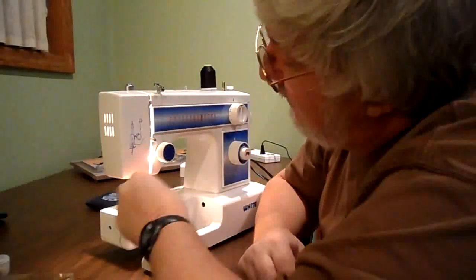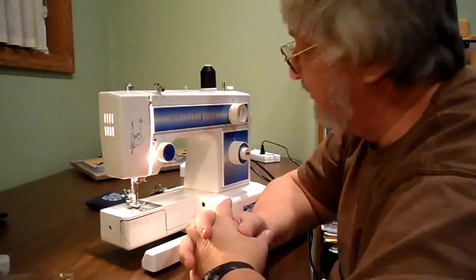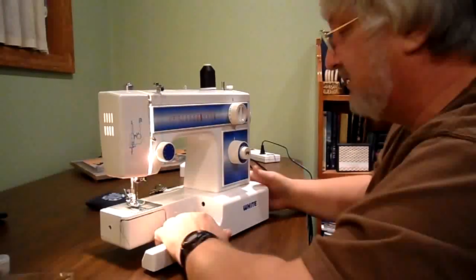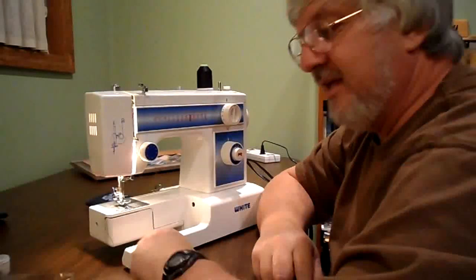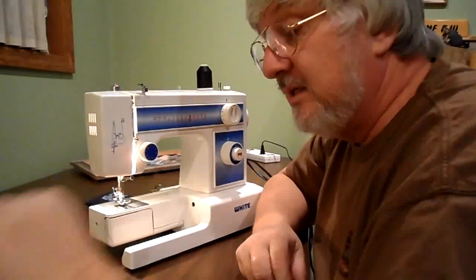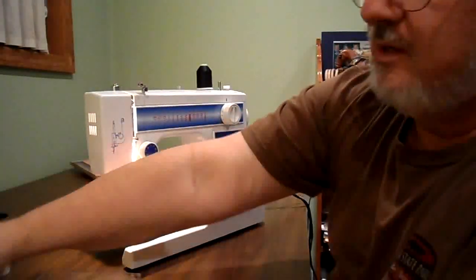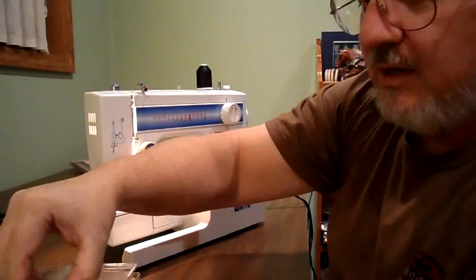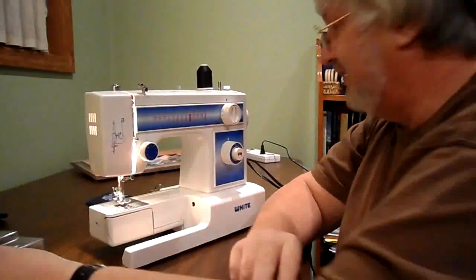My son found this on the curbside down in Mobile, Alabama. He didn't have it figured out, and over Thanksgiving when my wife and I were down there visiting, I saw it laying on the floor by his kitchen. I told him I'd take it off his hands if he didn't want it, so he gave it to me. I think I've got it rolling and I'm starting to become a little homemaker now — I've got my little sewing kit and bought a little box to hold it in.